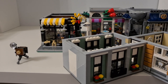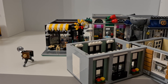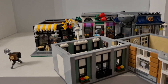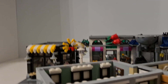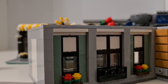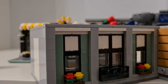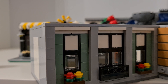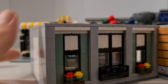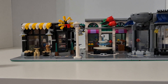I believe this is a painted-command photo studio setup. Overall it's a nice build — just need to fix a couple of things later.